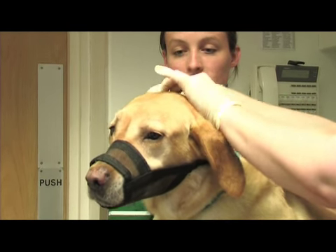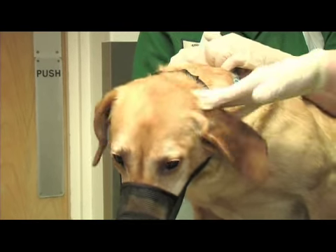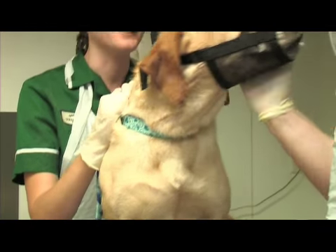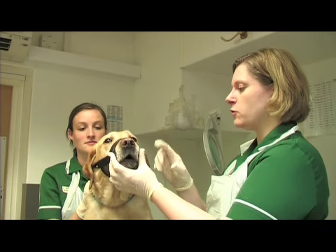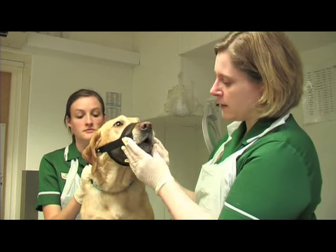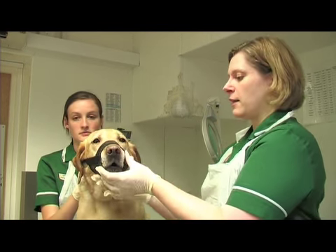You can use this strap to tighten or release if you need to. It's also important to make sure that the muzzle doesn't interfere with their vision — sometimes on strong-nosed dogs it can rub on their eyes a bit. Just make sure that it's fitted so they can still open their mouth a little to pant, and it's not going to irritate their nose at all.